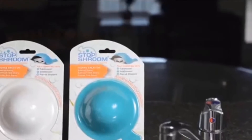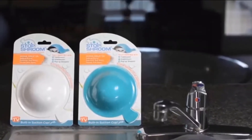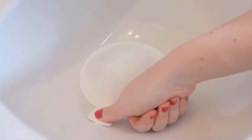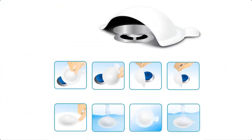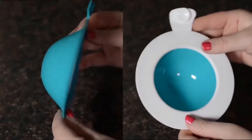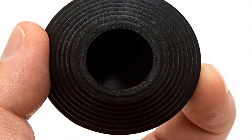During use, Stop Shroom can be conveniently suctioned next to the drain to prevent unwanted movements, and when not in use, on the wall or ledge for the next time you need it. The design has anti-mildew properties and measures 6 inches diameter by 1.75 inches in height. It's made with 100% high grade silicone, is easy to clean, and comes with a 1 year manufacturer's warranty.